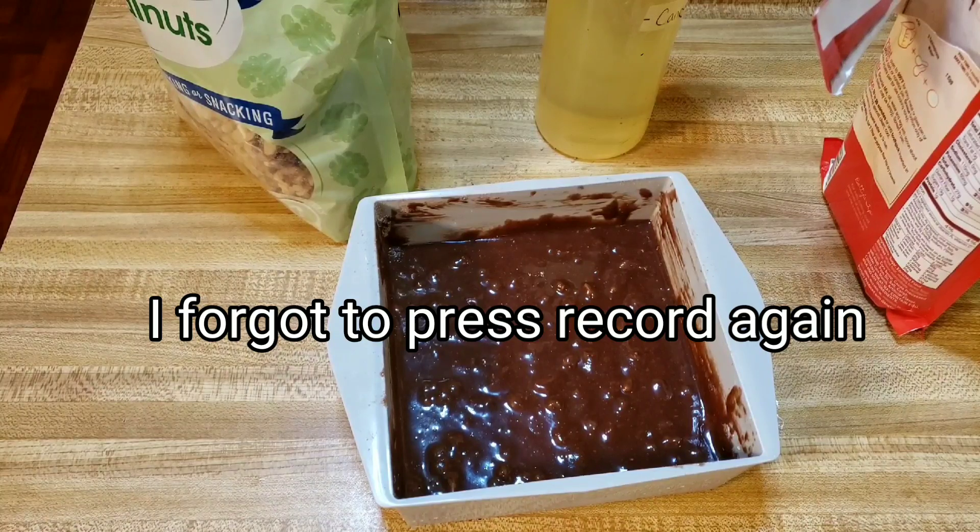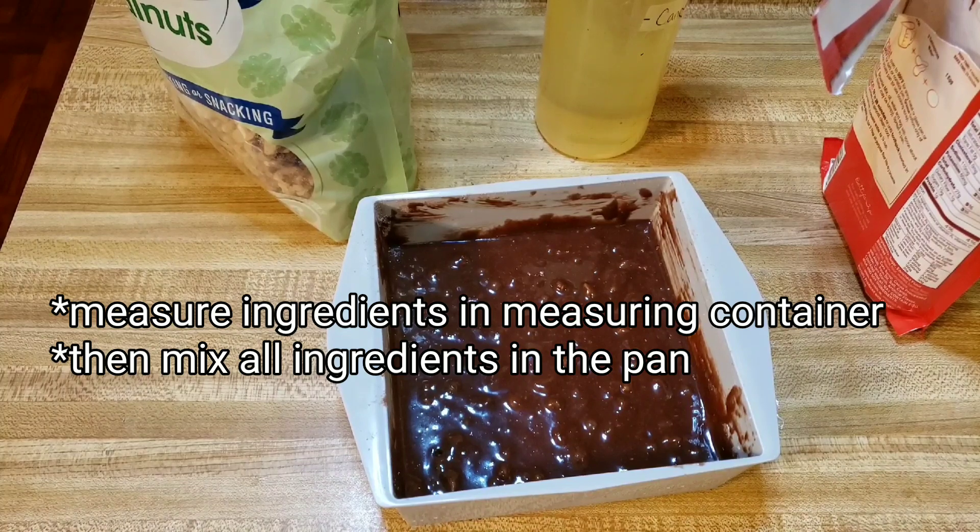Oh my God, I wasn't recording! I got good news and bad news — always bad news first. Bad news is I did not record some of the making of the brownies. Good news is they'll be ready in a minute. What are your hopes for these brownies? I hope they're good and sweet and puffy.